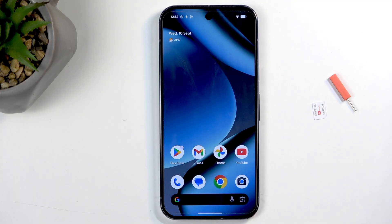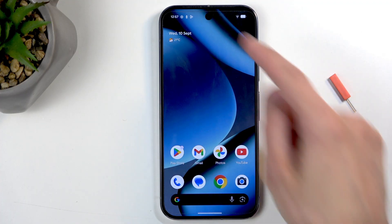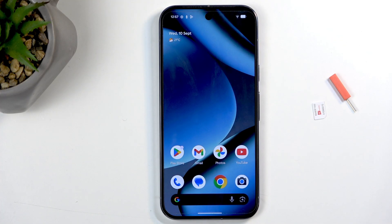Before I go into this, I do want to quickly mention that this will apply primarily to European regions. As far as I am aware, the version of this device sold in the US does not have a SIM tray.